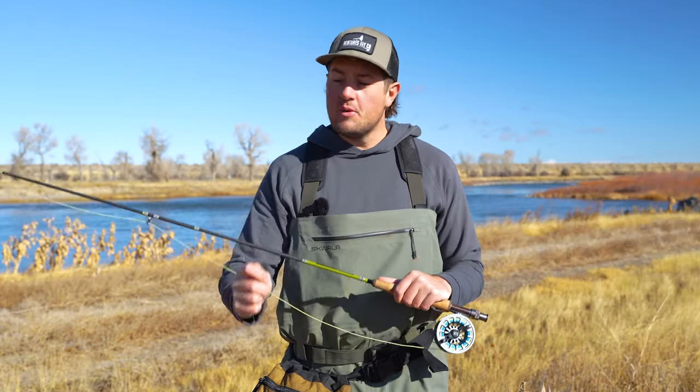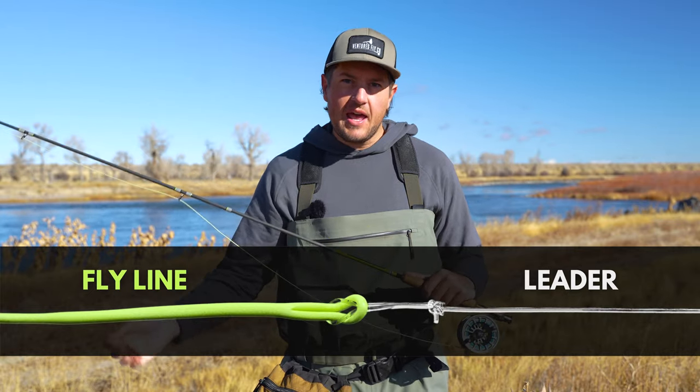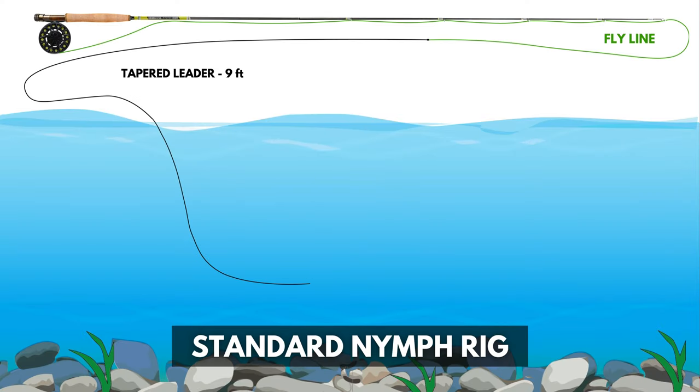And today, we're going to walk you through how to set it up step by step. To set up our standard nymph rig, there are six easy steps. This is assuming that you've already got your leader attached to your fly line — if you need help with that, there's another tutorial linked in the video description. With our leader attached to our fly line, we're ready to move on to step number one.